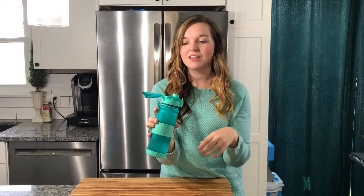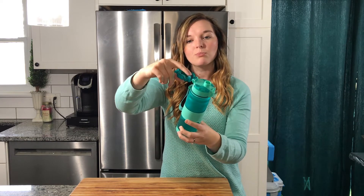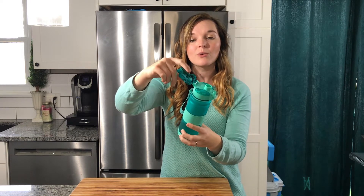It also comes with two little replacement plastic pieces, so if they get deteriorated over time you don't have to worry about that. They do recommend hand washing it — it is dishwasher safe, the bottle itself but not the lid. To improve the lifespan, it's best to hand wash it. It's super easy — just dunk it in the sink with a little bit of soap and water and you're good to go.